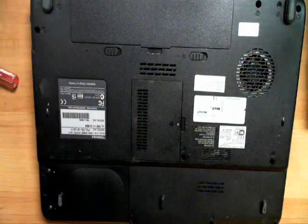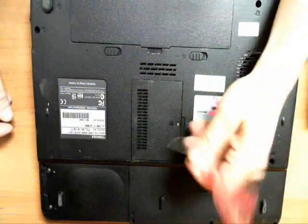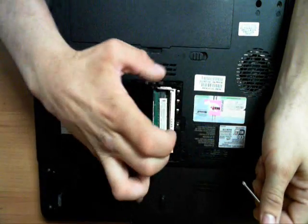Now I'll show you a slightly more difficult task — that one was pretty easy. We're going to look at this Toshiba now, and the Toshiba is just one extra step, it's really not a big deal. Simply, you want to just start by removing the memory cover on the Toshiba. Thanks guys, have a great day.